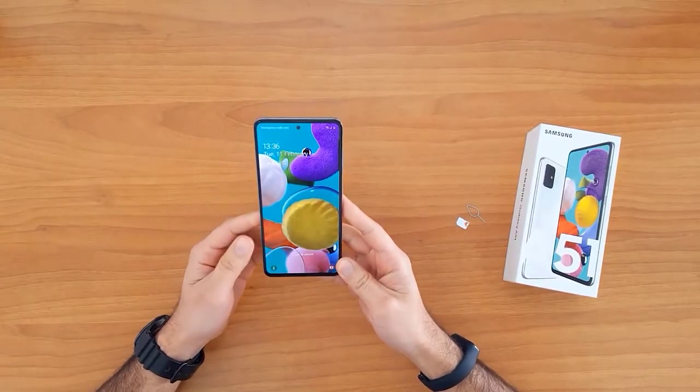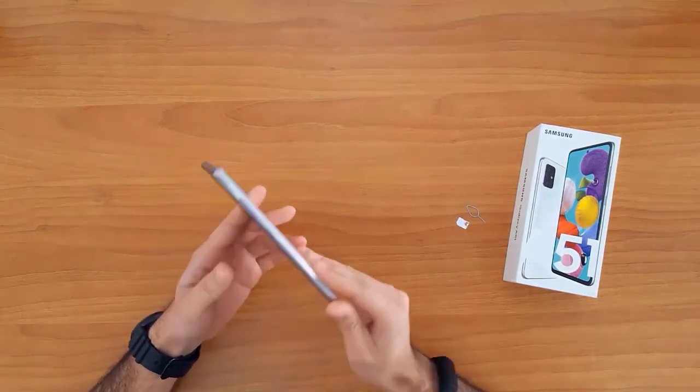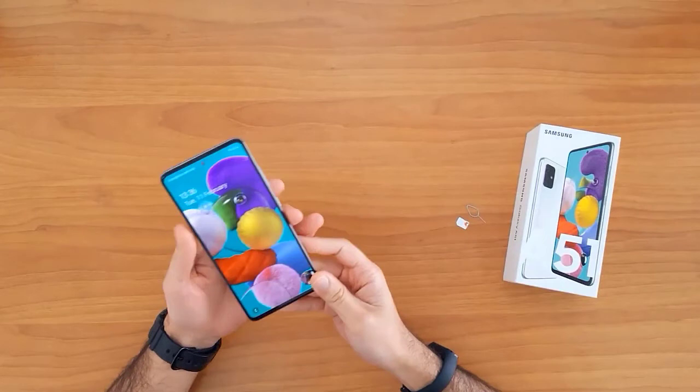What's up guys, in this short video I'm gonna show you how to SIM unlock the Samsung Galaxy A51. This guide is also suitable for unlocking the new Samsung Galaxy devices like the A21, A31, A41, and the Galaxy A71.